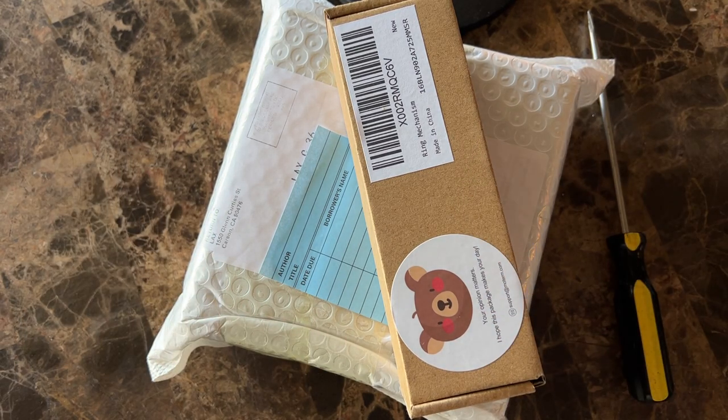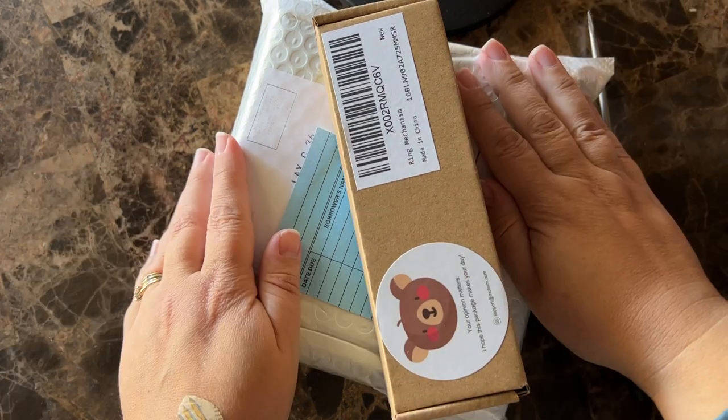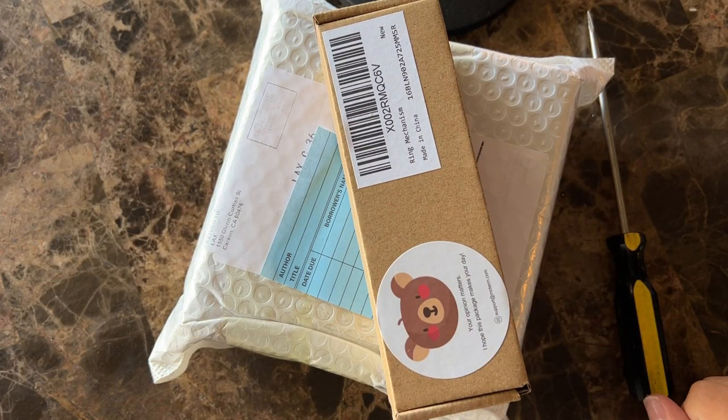Hello there! What's that sound I hear? Could it possibly be the bandwagon coming to pick me up for jumping on? What do I have in this box? Well, let's find out, shall we?